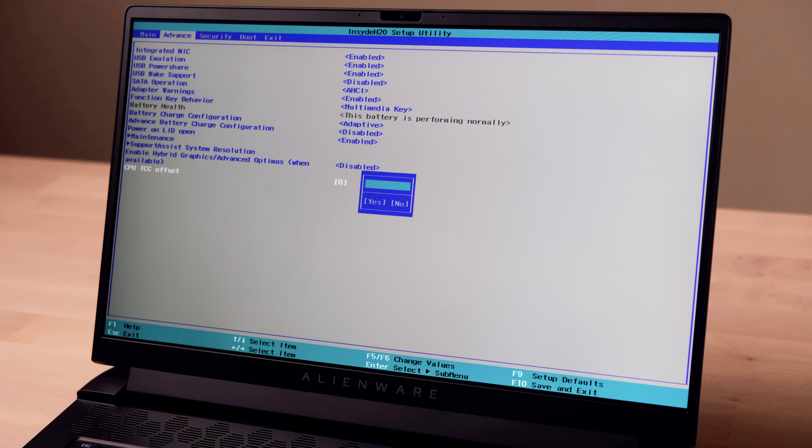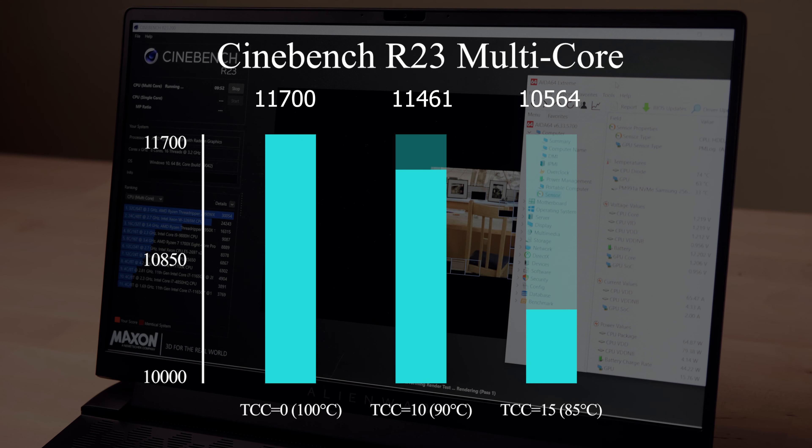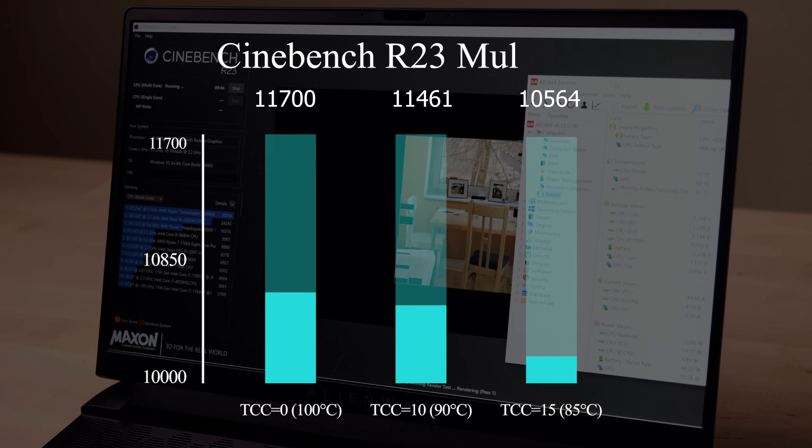The GPU TCC offset is a function for adjusting the CPU thermal threshold. The default is zero, with a temperature wall up to 100 degrees. The positive number you type here means how many degrees you want to lower the thermal threshold. Based on my investigation, 10 is a sweet spot — it limits the CPU to around 90 degrees without much performance impact. Here is the R23 benchmark test with different TCC offsets. With a value of 10, you only lose around 2%, but with 15, you lose around 10% performance.